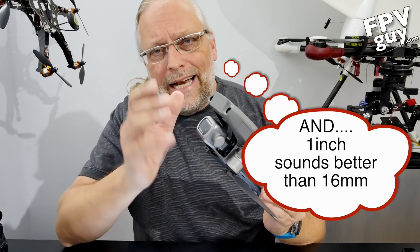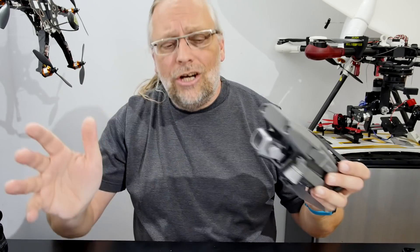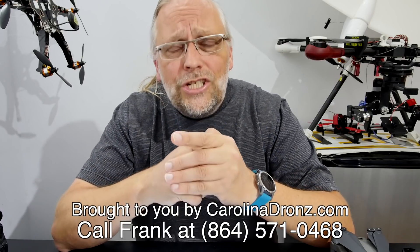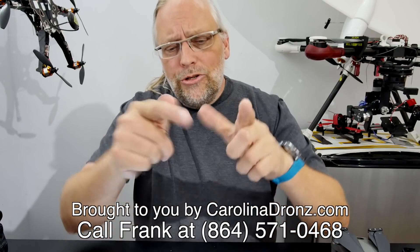I've been measuring the dynamic range of this camera and comparing it to the others — the Phantom 4 Pro and the Mavic Air — so in my next video we're going to look at those test strips and see how dynamic range stacks up. In the meantime, please share this video, subscribe, and sound off in the comments below. Thank you very much to carolinadrones.com for bringing these videos out. If you're thinking about buying any drone, give Frank at carolinadrones.com a call. Stay tuned, more videos coming up.